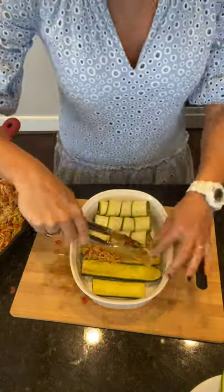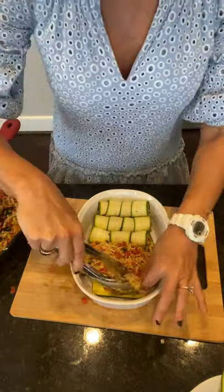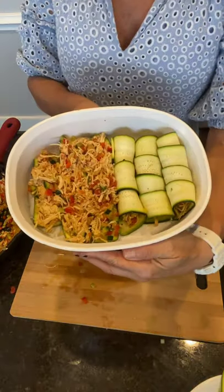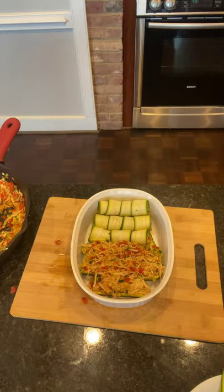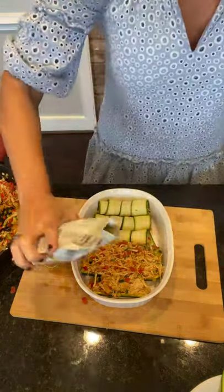I wanted to show you a couple of different ways you could do this. Creating the boats is just a lot faster way to get the same effect. The nice thing about the zucchini rolls is the zucchini is really thin, so it tends to cook up a little quicker.